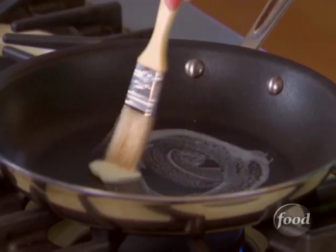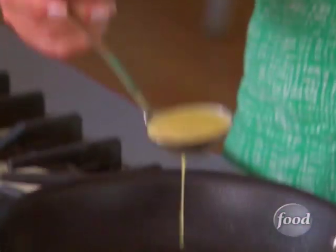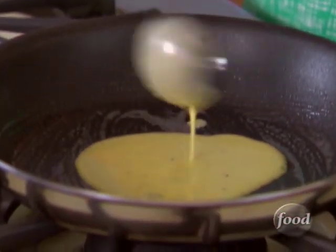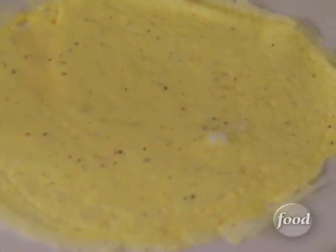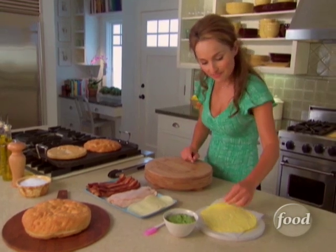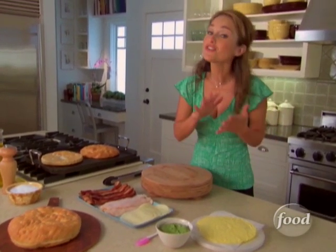I coat a nonstick skillet with butter and then I add about a quarter cup of egg mixture. Swirl the pan to get a perfect circle. Gently loosen the edges with a spatula — there's no need to flip. I've made four egg crepes and I've placed a piece of parchment in between each just so they don't stick.